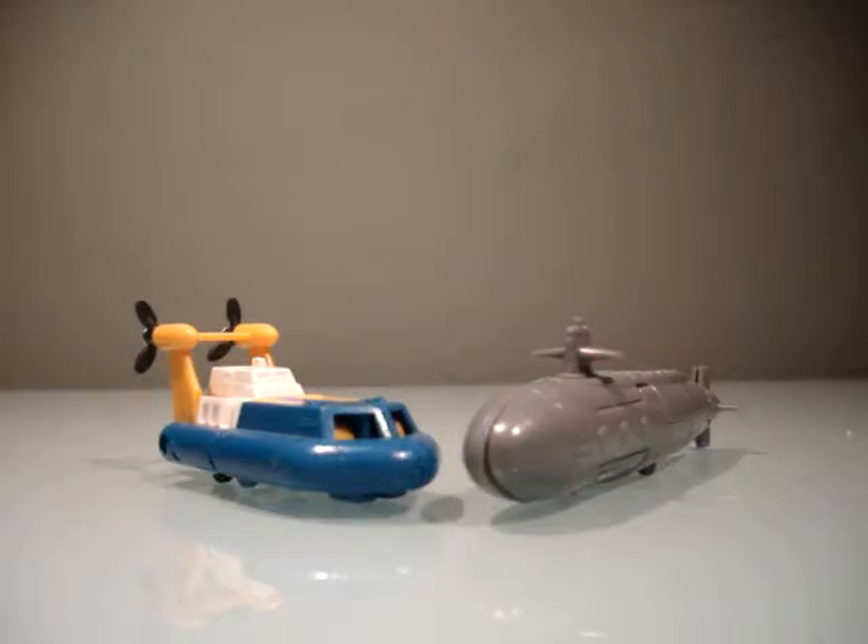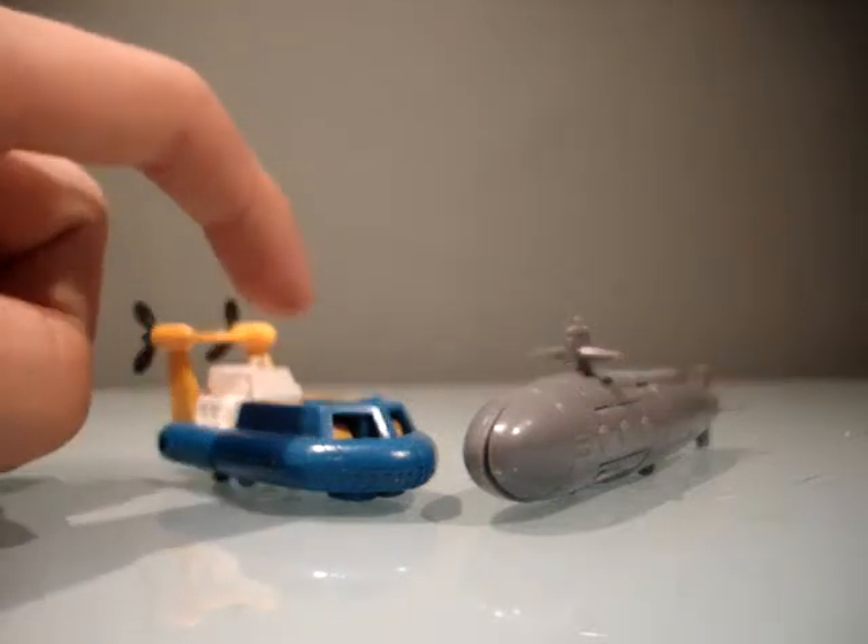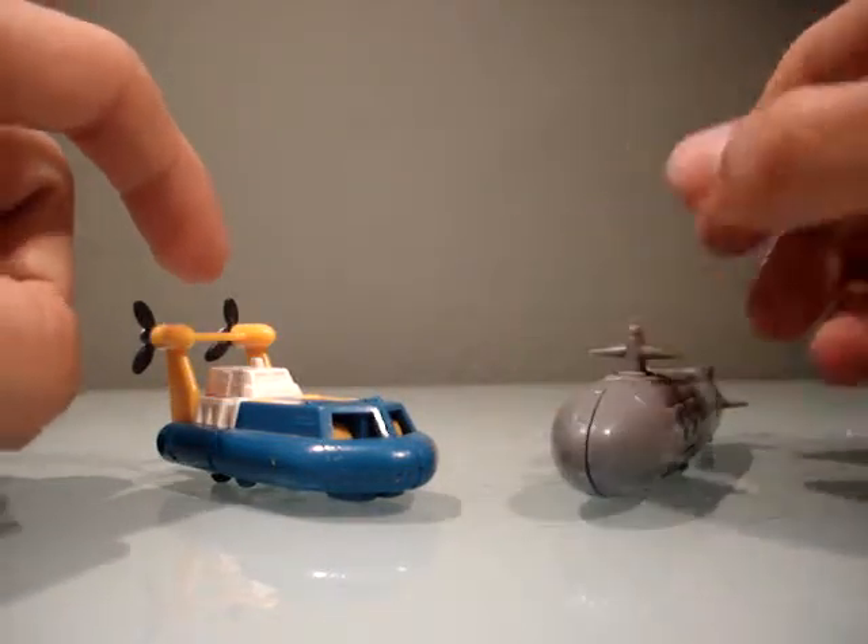Hello, Transformers fans, and welcome to a comparison review between Generation 1 Seaspray and Gobot's Dive Dive.